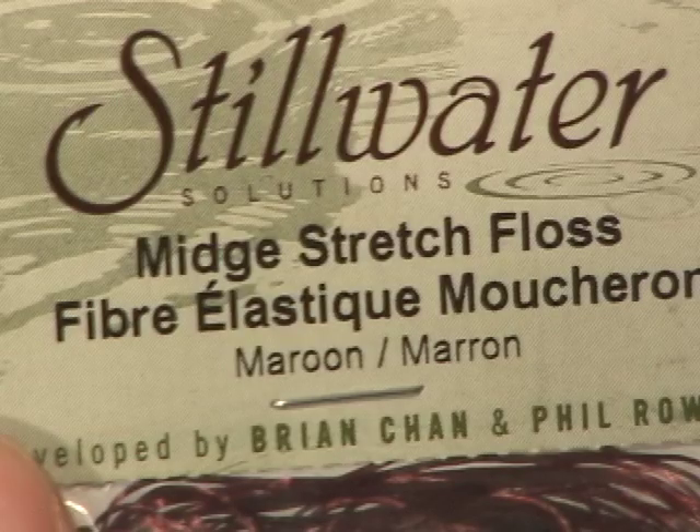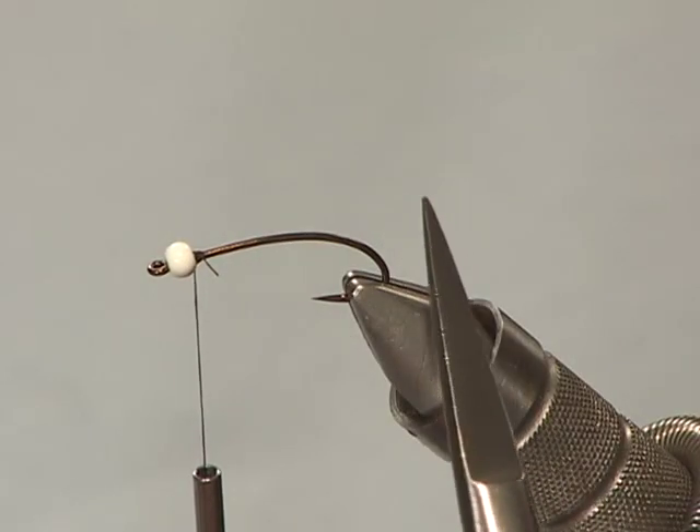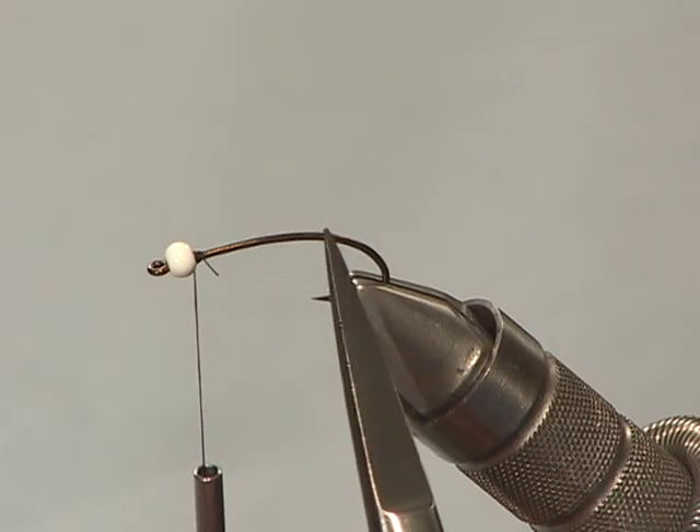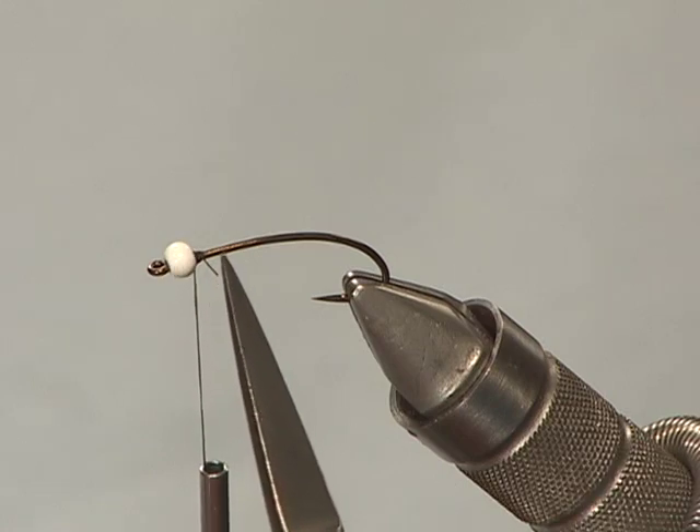I'm going to demonstrate the maroon chironomid bomber pattern that I tie. It uses the Stillwater Solutions mid-stretch floss in maroon. Maroon is an excellent color in general for our chironomid patterns. On this particular fly, I'm using a slightly curved shank nymph hook, a number 10-3XL long, with a 7/64 white metal bead — a super white bead head.